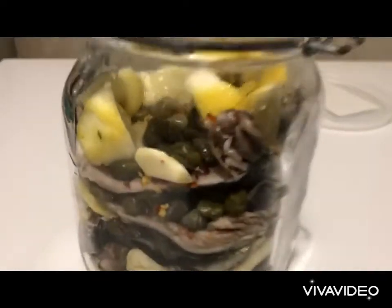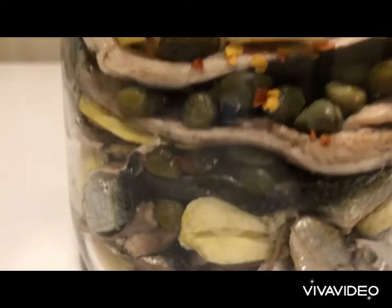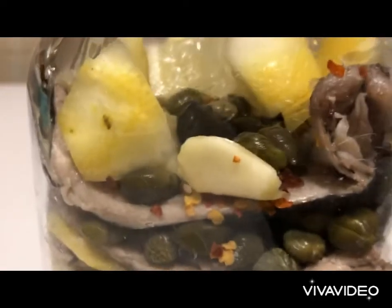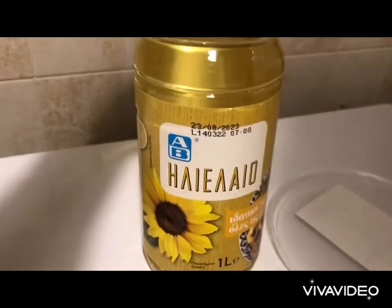We have created several layers of anchovies, garlic, capers, lemon skin, and flakes of pepper. Now we have to fill it up with the sunflower oil.